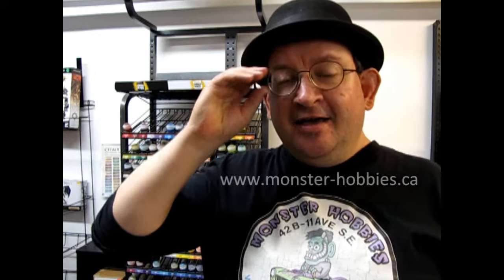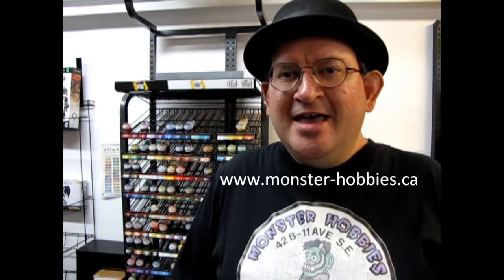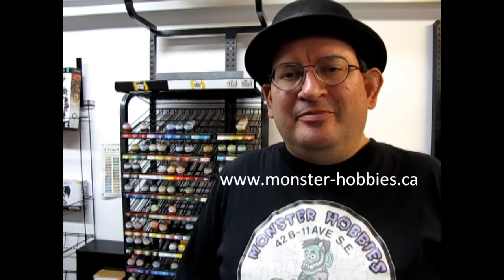Hello everybody! My name is Trevor Ursuluskew, owner of Monster Hobbies in High River, Alberta, Canada. Today we're going to be taking a look at some of my models. It's a show-and-tell and I'm going to show you all my Dwarf Warriors. So let's go down and check them out.